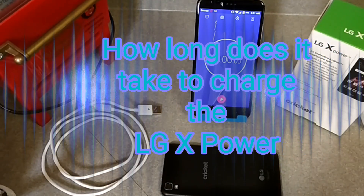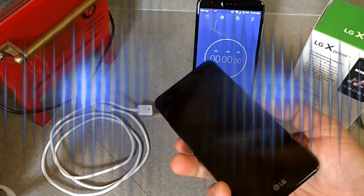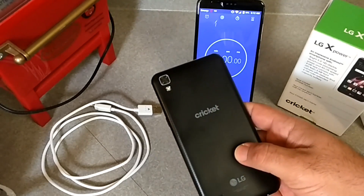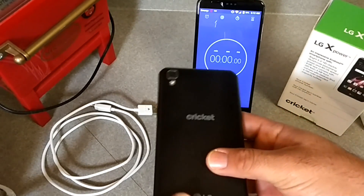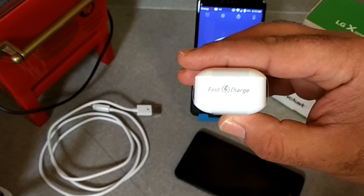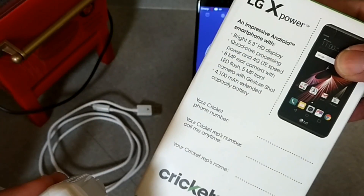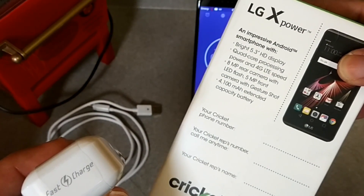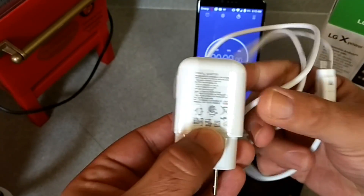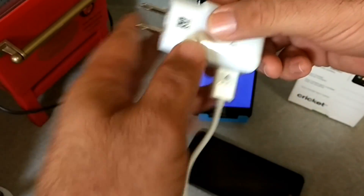Hey, what's going on everybody, Paul Tech here. Today we're going to find out just how long does it take to charge the LG X Power. I've got my device right here, it's completely dead at zero percent. I've got the stopwatch ready and I'm going to be timing the entire charge. I'm going to be using the wall brick that came with the LG X Power — it has fast charge Qualcomm Quick Charge 2.0, and this device has a 4100 milliamp battery.